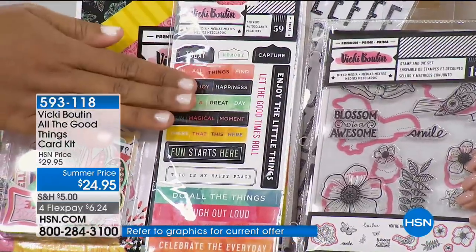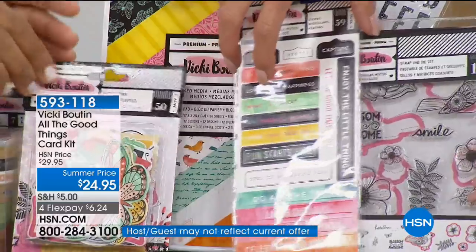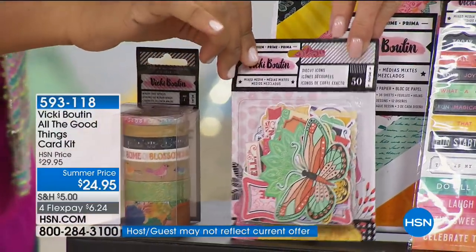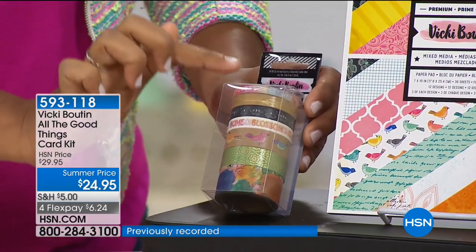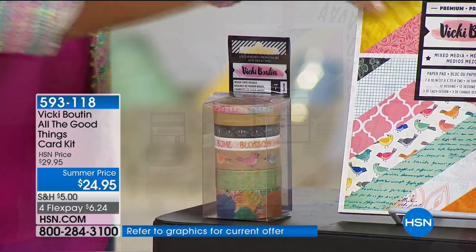You're also going to get a set of 59 sentiment stickers. You're going to get a set of 50 ephemera — I love these, they're so colorful and they all match, which is so fun. Everything is made to coordinate. You're going to get seven rolls of washi tape that coordinates back to the set. You're going to get the pad of paper.